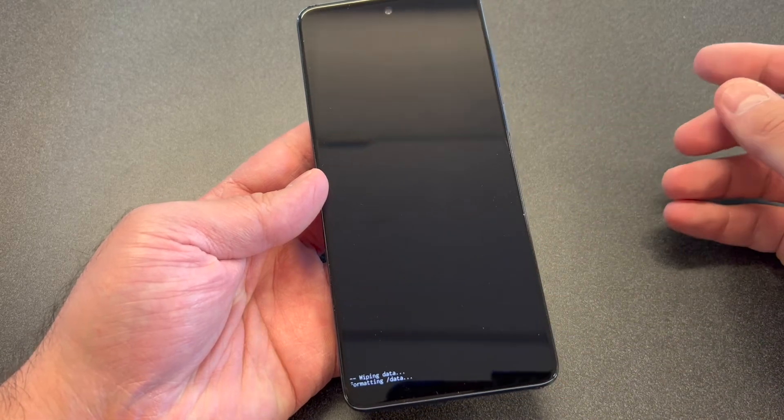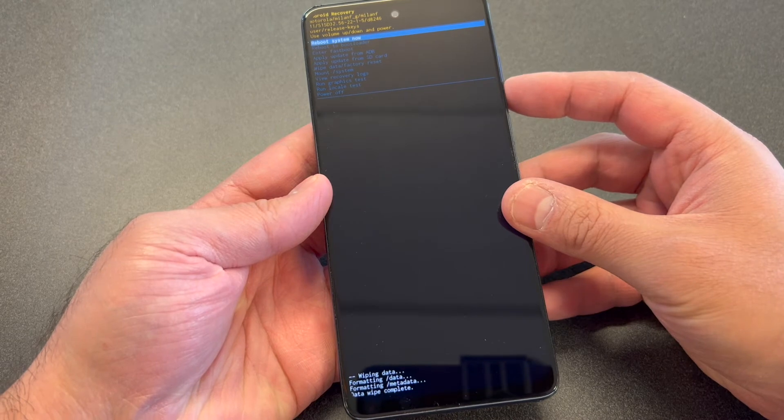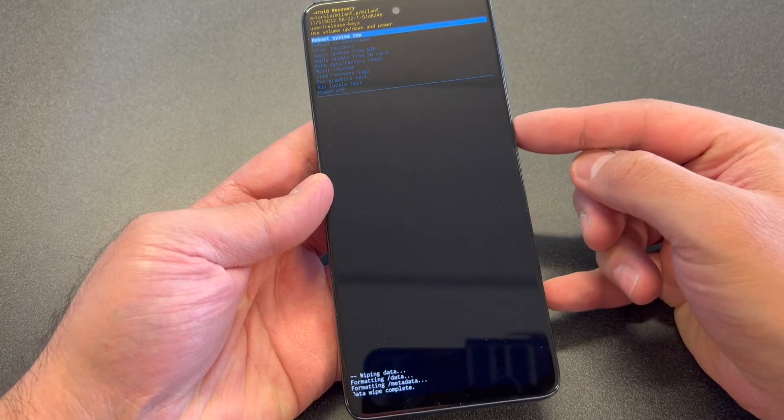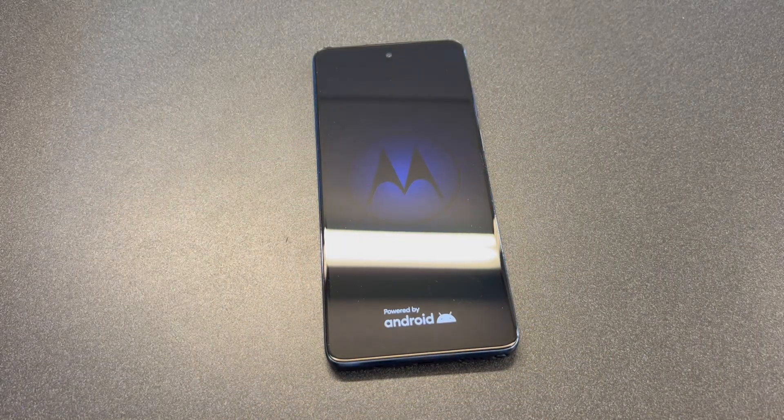Once that is complete, you can go ahead and either turn off your device or reboot it. Once it reboots, everything will be wiped off and you can set up your device all over again and re-enter your Google account.